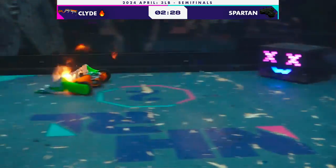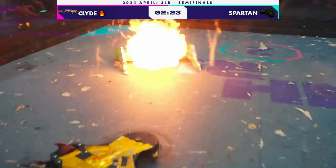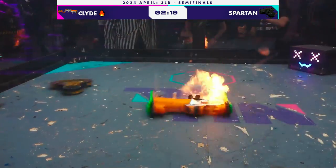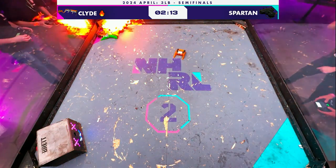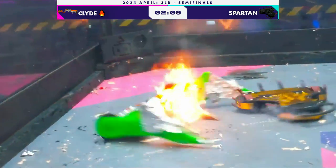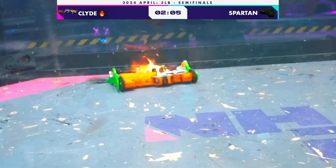Still seems to be working fine. Unable to get free, Clyde chasing them down. Clyde is such a wide bot — it really cuts off a huge amount of space here in this 8x8 box. Very large robot, ironically made of 3D-printed plastic itself to get so large.